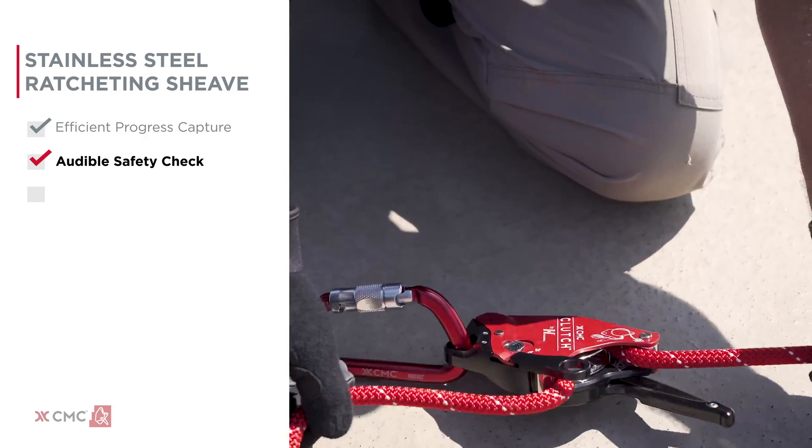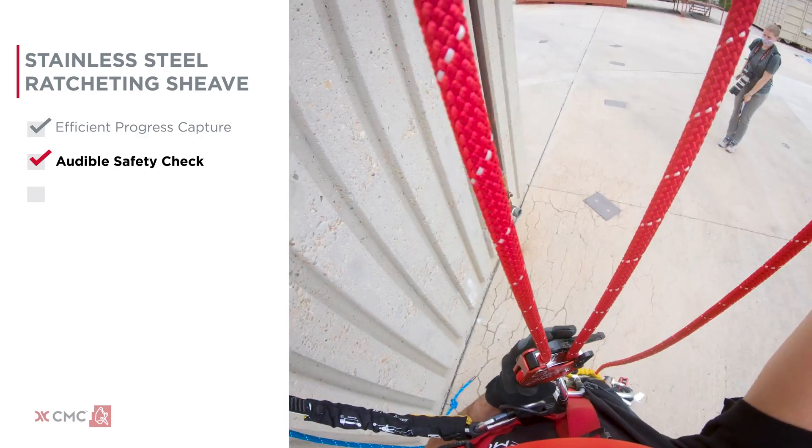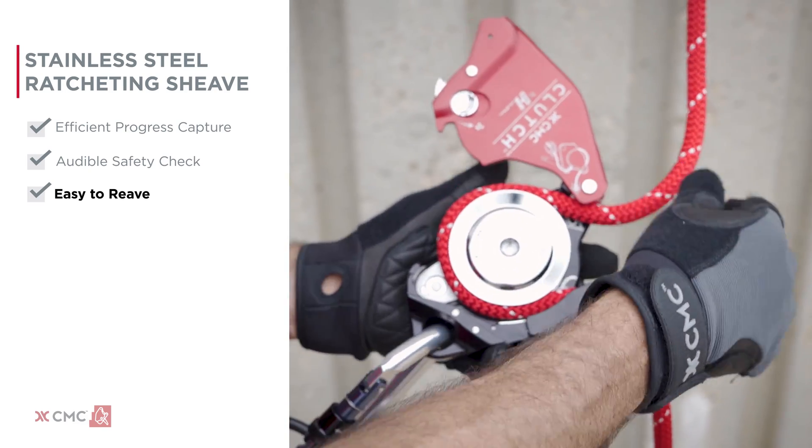Second, the clicking sound provides an audible safety check that confirms the rope is feeding properly and progress is being made. Third, the rope takes an intuitive path around the shiv, making the clutch easy to reeve.